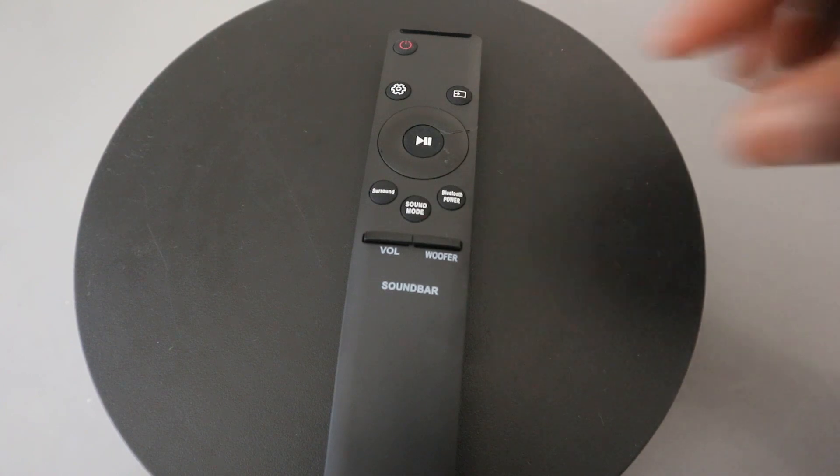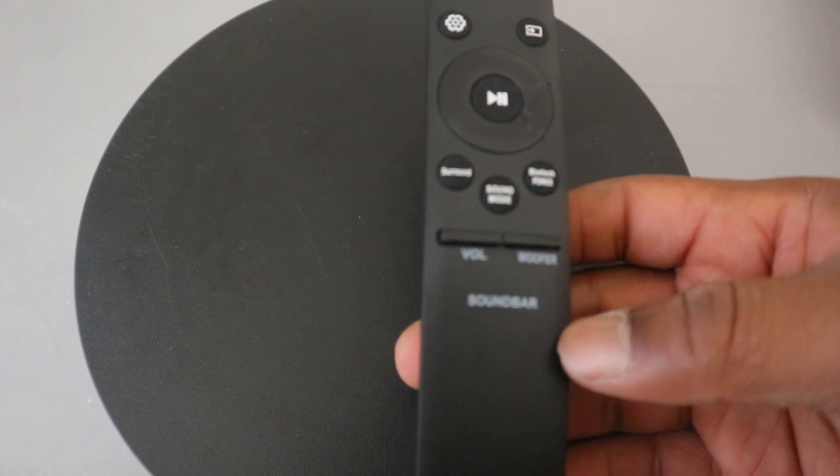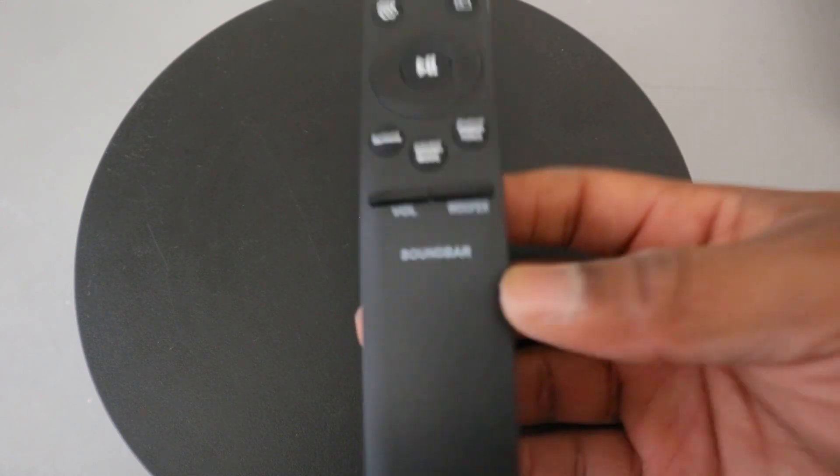Hey guys, welcome to the channel. This is the remote control for Samsung soundbar. With this remote control you can control your soundbar. I'm going to show you how to set this up and give you the information you need to know about how the functions work.